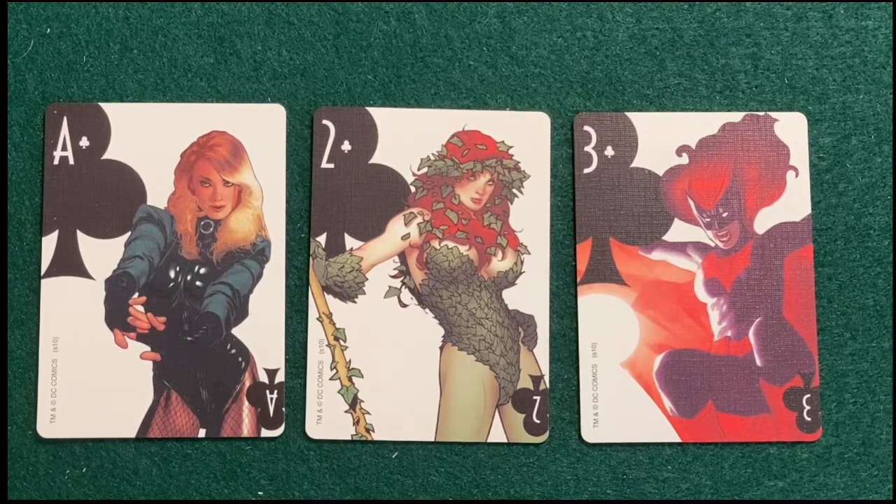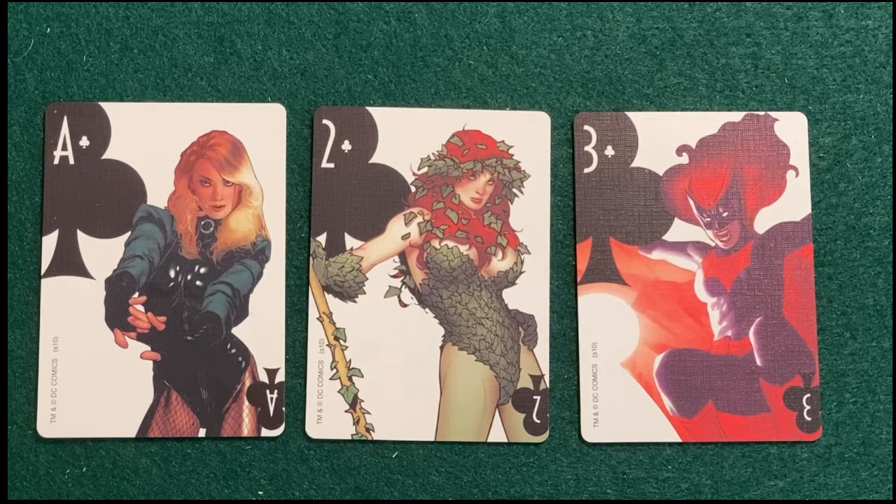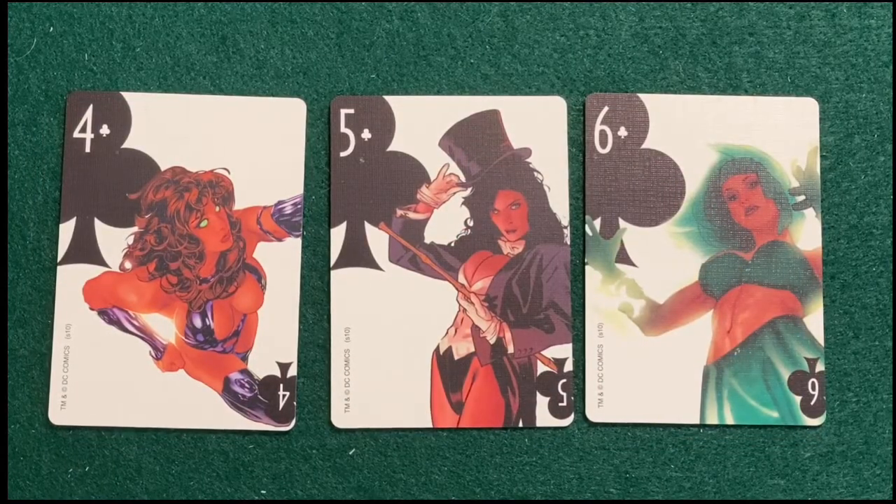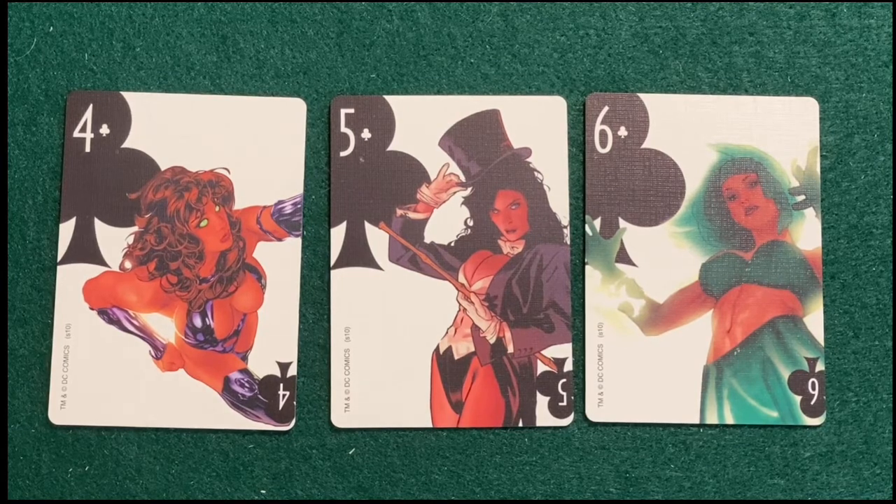Number two is Poison Ivy. Number three is Batwoman — and this was right about the time they debuted her, so it doesn't surprise me she's in the lower numbers. I love the amount of detail and the different characters they've used. For the number four spot we have Starfire, a mainstay of the Titans since Wolfman and Perez took over the Teen Titans — a very solid placing and I'm glad to see her here.